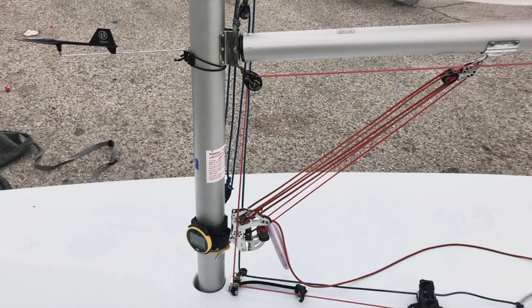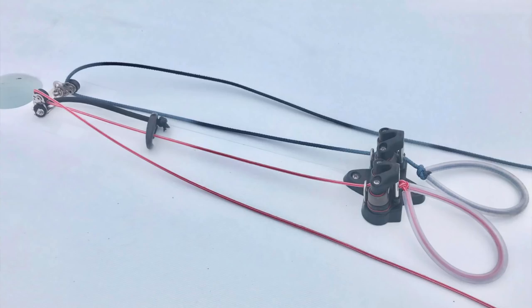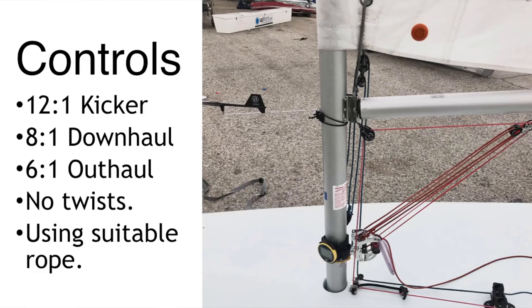Moving on to the downhaul — since I'm a mark 2 standard sailor I have an 8:1 downhaul, which is an upgrade from the standard 6:1. The advantage is it means you can put a lot of downhaul on when going upwind in windy conditions, which is really beneficial for control. The material is quite thick on the mark 2 standard sail and without it it's just too difficult. My outhaul is quite standard — a 3mm rope leading to a block that goes all the way to my boom. To recap: that's a 12:1 kicker, 8:1 downhaul, 6:1 outhaul, no twist, and using a suitable rope for every job.